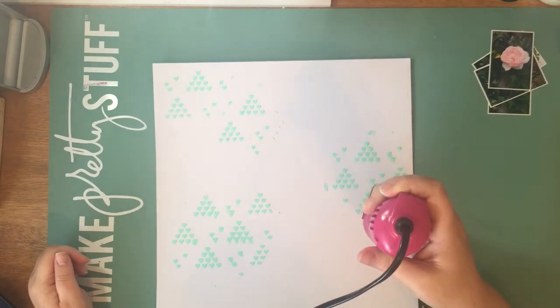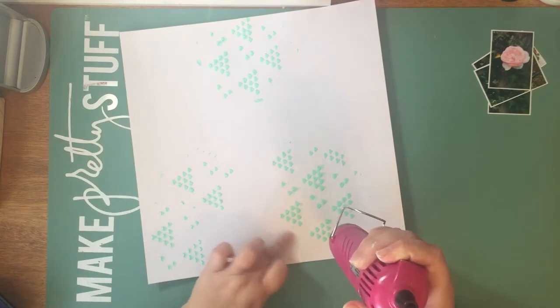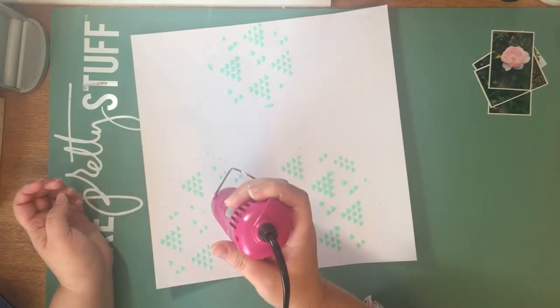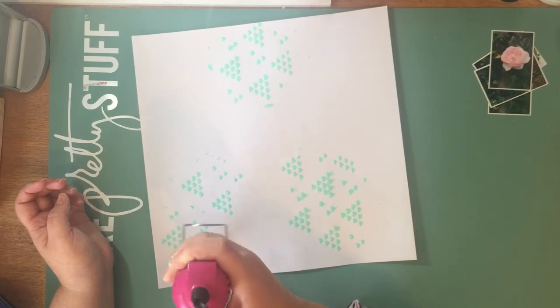Drying it off here with a heat gun. This particular texture paste that I'm using actually sort of puffs up quite a bit, so just be careful when you're heating it. I haven't got too much paint on either, so it dries pretty quickly.